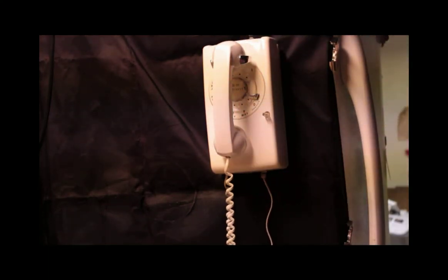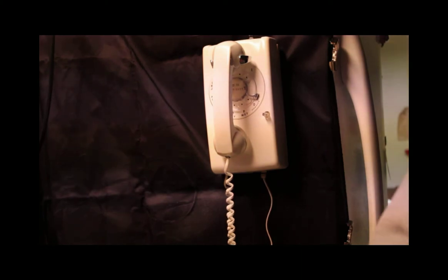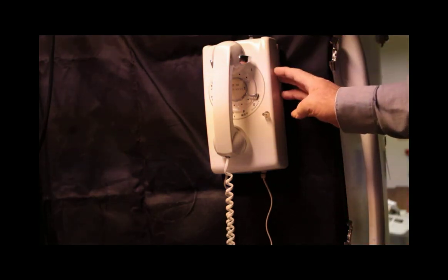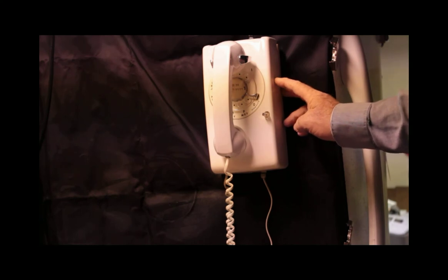That was wired not according to Bell System practices — that was wired according to my system practices. I know what I'm doing in the phone business. I've been a phone technician for many, many years, and I've worked in many different scenarios and on a varied amount of equipment. I was able to do that, and it gives you the capability of understanding which phone line is ringing should you have two lines on this phone.